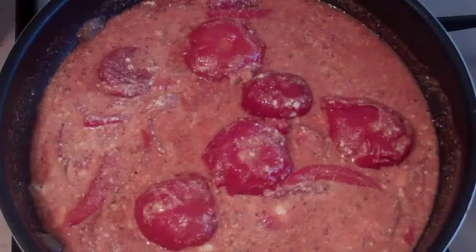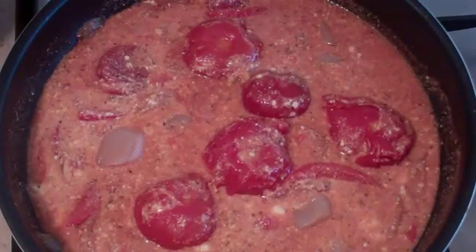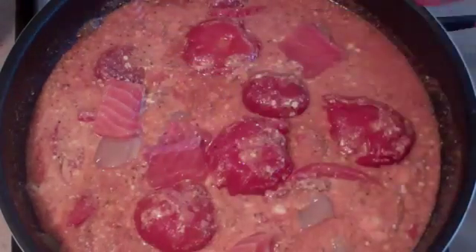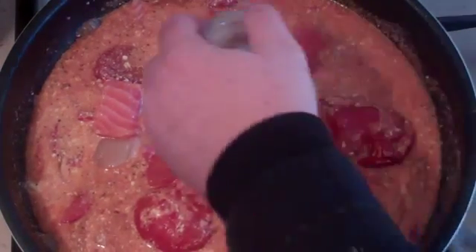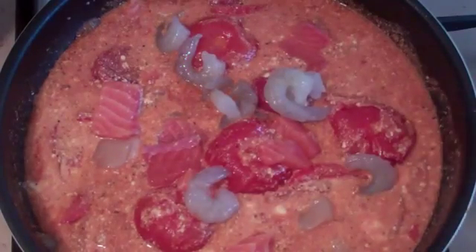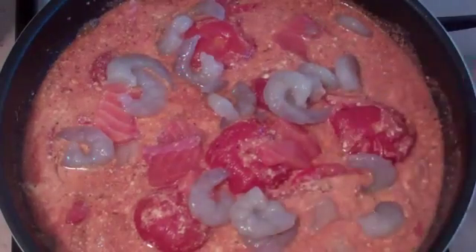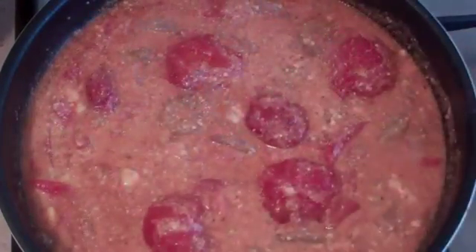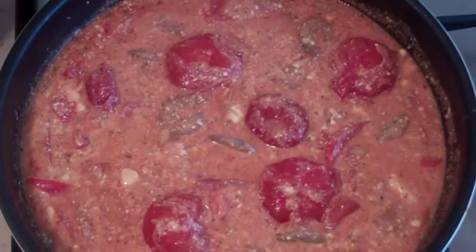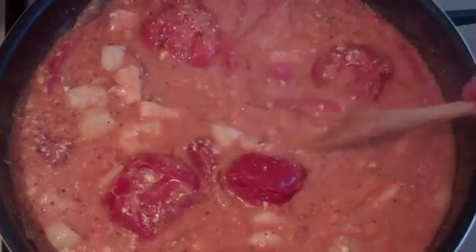Now throw in the seafood. I like to have about six to eight scallops — just throw them in — plus some fish. My preference is salmon, just cut up, not a lot. And some prawns; I'm not giving exact amounts because it varies to taste, but the amount I'm putting in here is probably about 250 grams. Mix it in, put the lid back on, and let it simmer for about five minutes and then we're done.